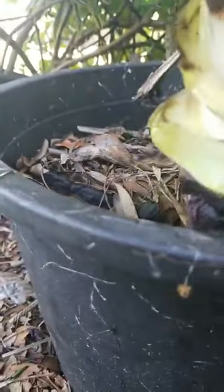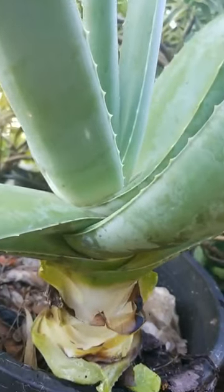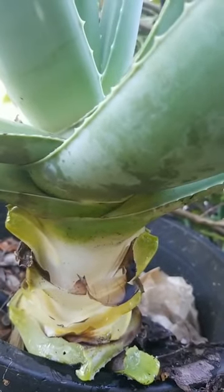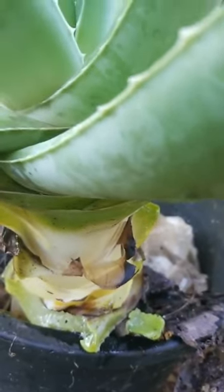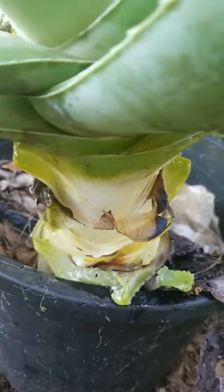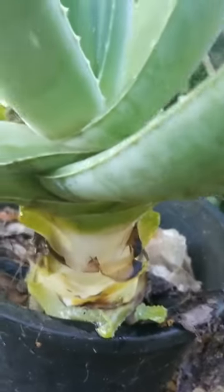My plan is I need to cut it here in this area so that I can give the upper part of the plant a chance to renew again and have new roots. For the lower part, I have to put cinnamon powder on the cut area later on so that the bottom part of the plant will produce more babies.